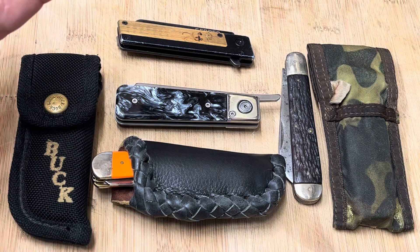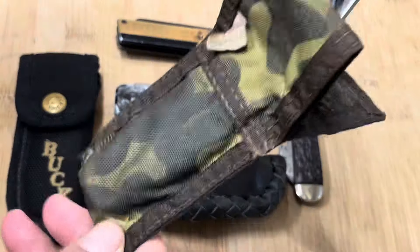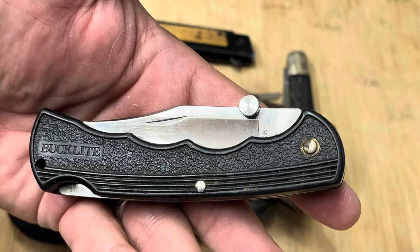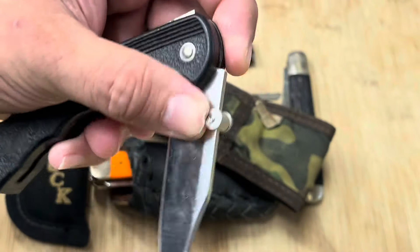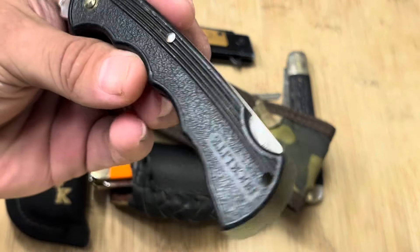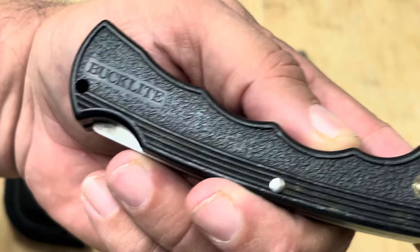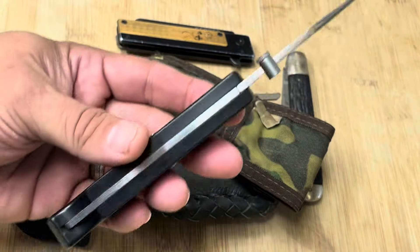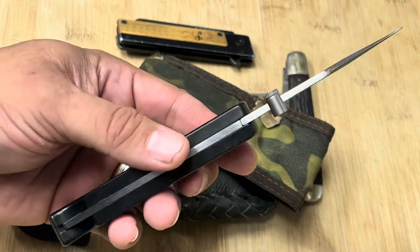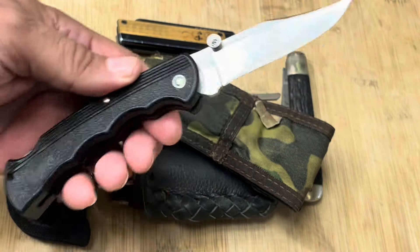First thing I want to talk about is two Buck knives. This one right here did not come with this sheath and it did not come with this thumb stud — that's an aftermarket quick thumb stud that I bought. I really like these Buck Light knives, and I like these a lot more than the new Buck slim knives, like the 112 slim or the 110 slim. I can get a better grip on these.